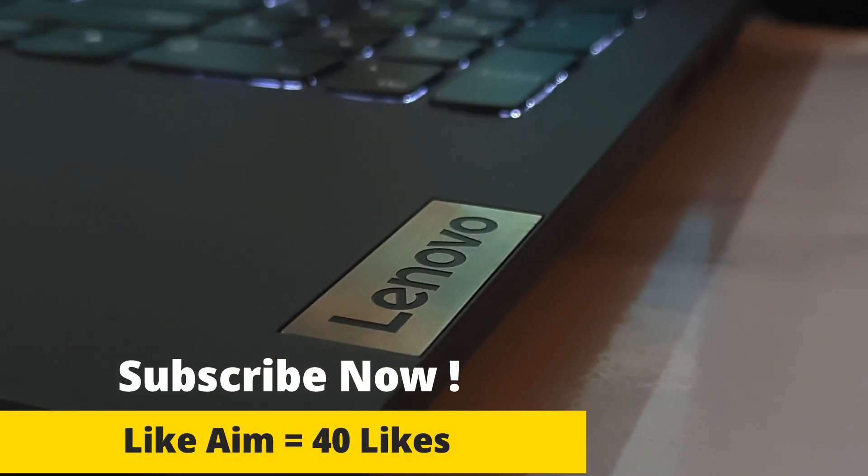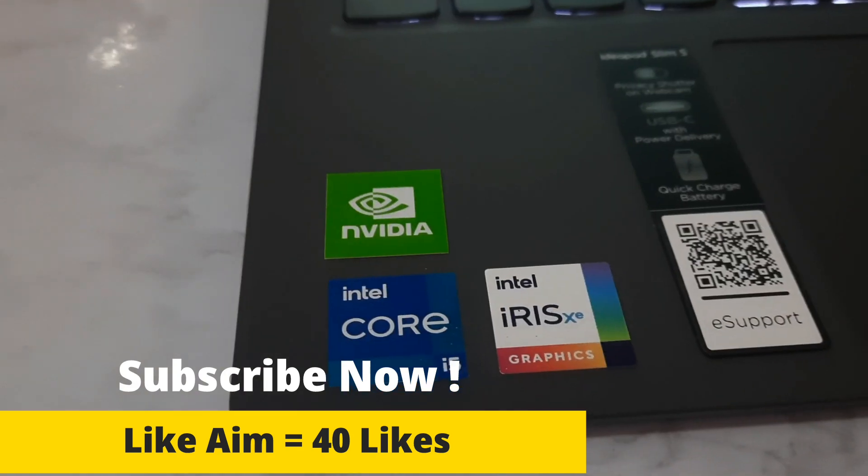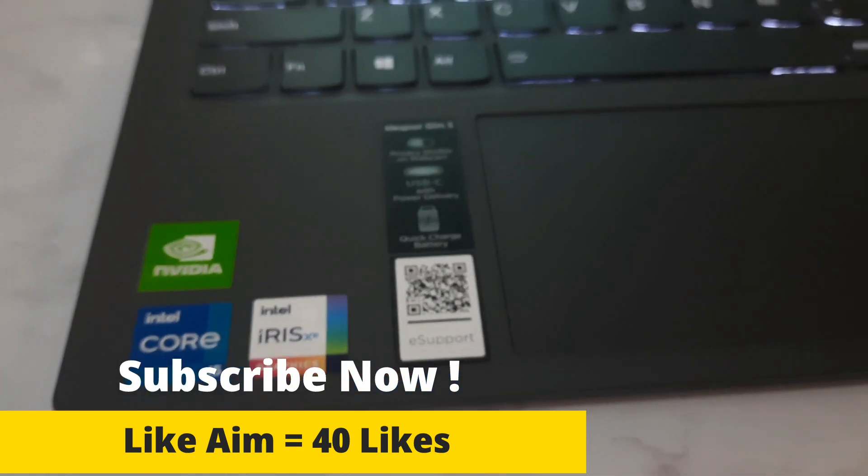What is up guys, in today's video I am going to talk about some of the things which you should definitely know before buying this laptop, which is the Lenovo IdeaPad Slim 5.